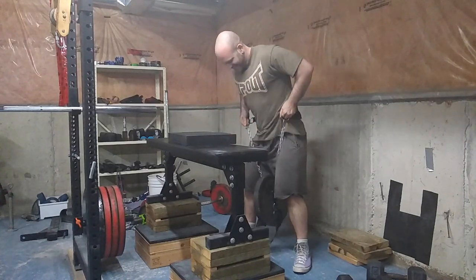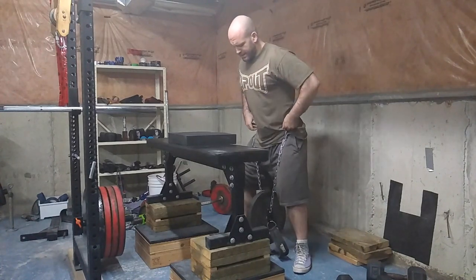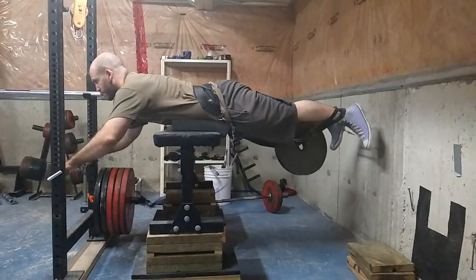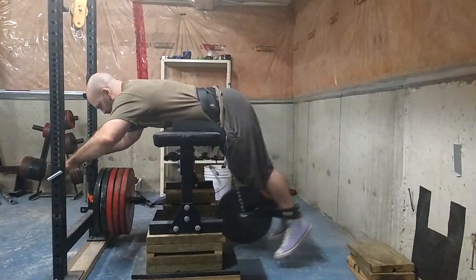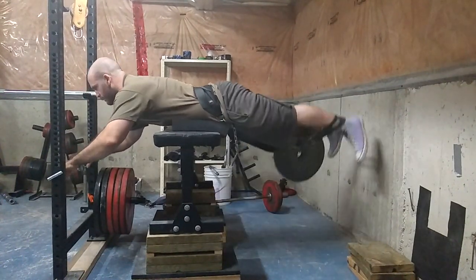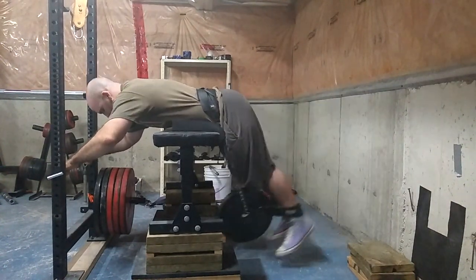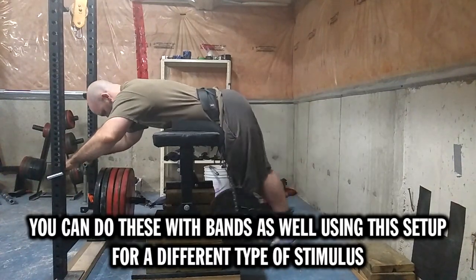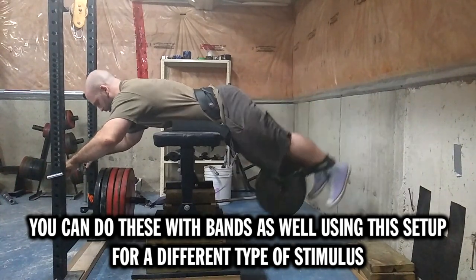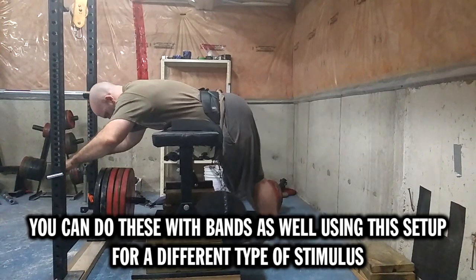One day I thought: I have ankle straps, I have a chain, a longer chain, and a dip belt — what if I do the exact same thing on the bench, just hanging the weight from the long chain on the dip belt, putting the ankle straps on the chain, and go from there? And it worked like butter. I hung onto my rack so I didn't fall and lose my body position. I just need to find a way to get higher boxes, because sometimes my blocks tip a little bit.